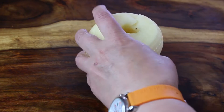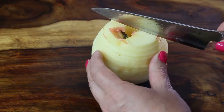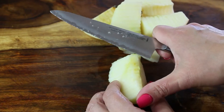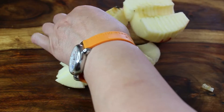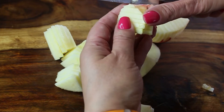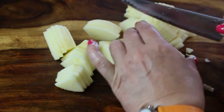Then you remove the core and keep going — slicing, coring, and peeling your apples. I really love this tool. You have to inspect each apple to make sure there is no core or peel left; if there is, just remove it. After I'm done playing with my fancy tool, we need to weigh our apples.